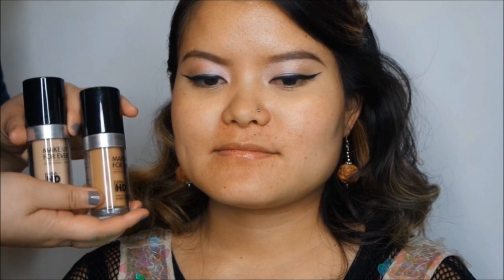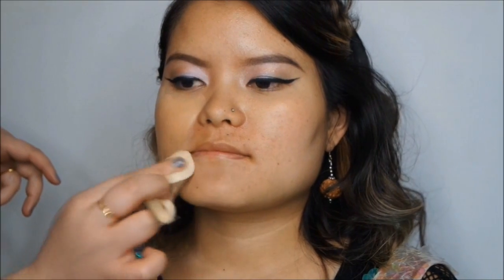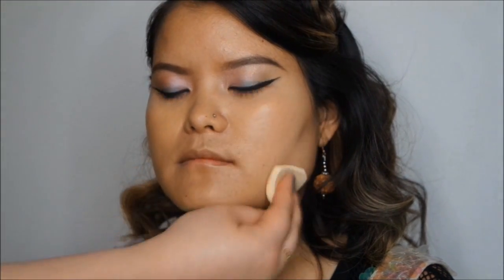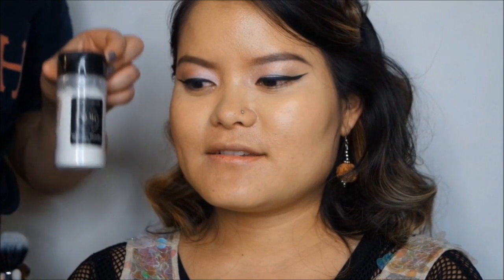Moving on to foundation, I'm using two Makeup Forever Ultra HD Foundations — Y235 and the darker one, Y385. I'm also using the RCMA No Color Powder, which is one of the best.